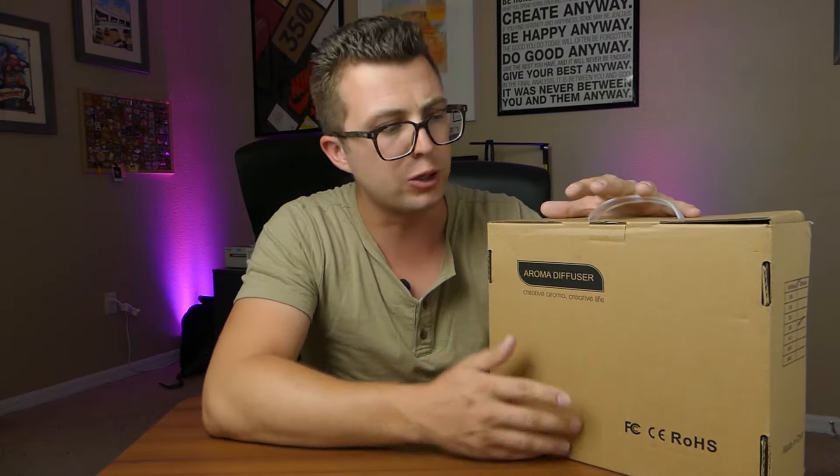We're gonna open it up and I'm gonna let you see it in just a moment. In this video, apart from showing you what's in the packaging, I want to give you a full setup tutorial so if you already own one of these you can figure out how to use it, because it can be a little bit confusing. Then I'll let you know my thoughts having lived with it for a little while.